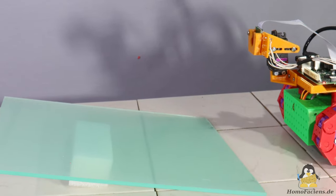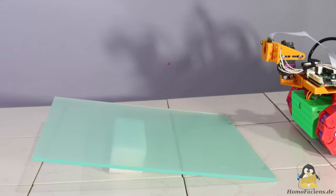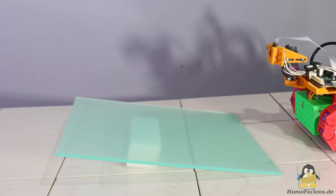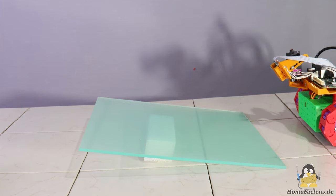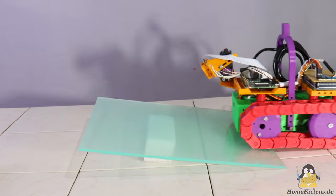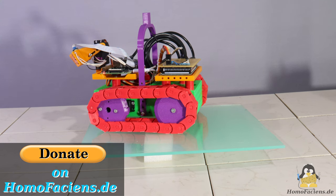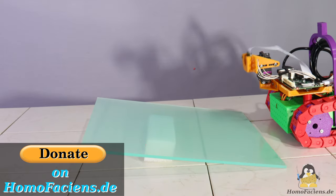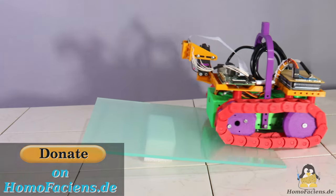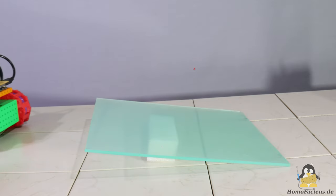As always, more about the Mail2Code system including the 3D files and the instructions for making a copy of this robot vehicle can be found at the project website. At a later stage of development, both the hardware of this vehicle and the documentation of my Mail2Code system will allow you to remote control this rover on my attic. And if you would like to support me in the operation and further expansion of this freely accessible learning system, there is a donate button on the project page — many thanks to everyone who has already made use of it. Thanks for watching and I'll be back.